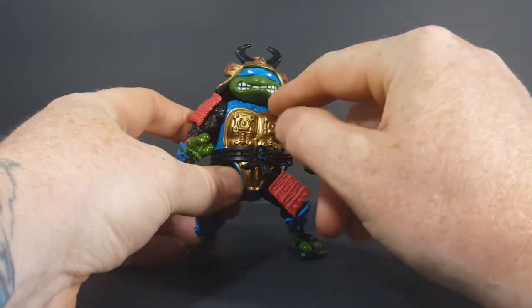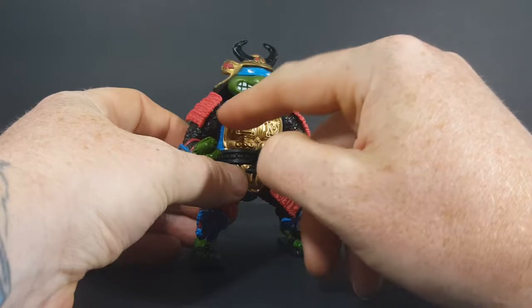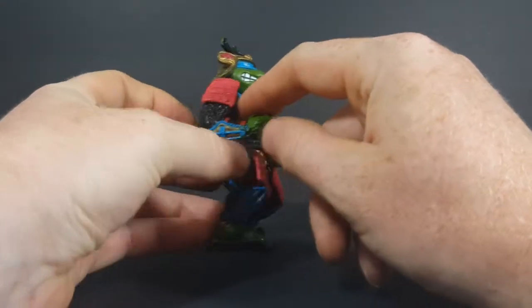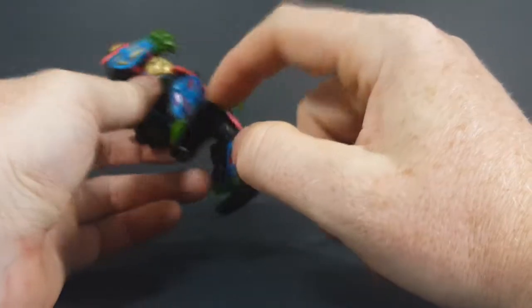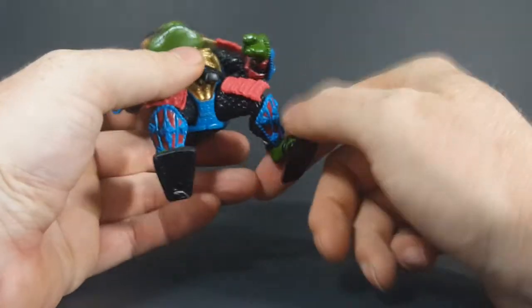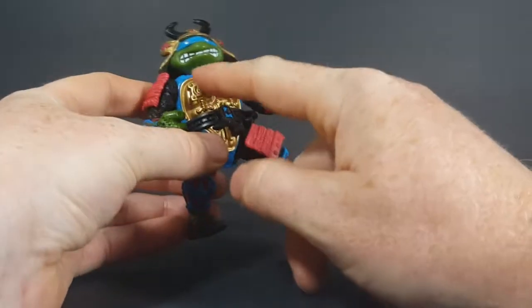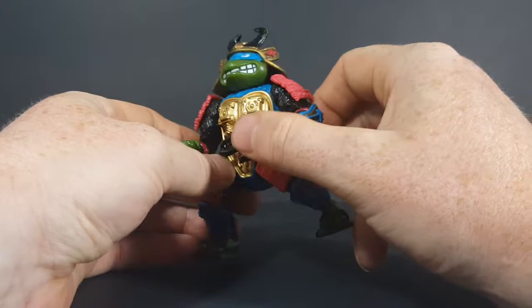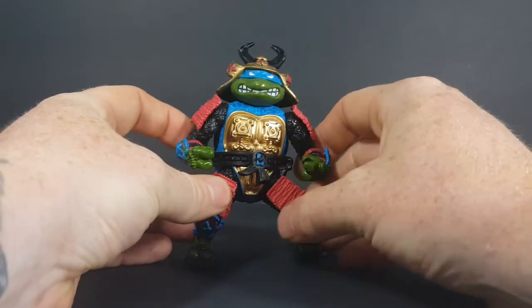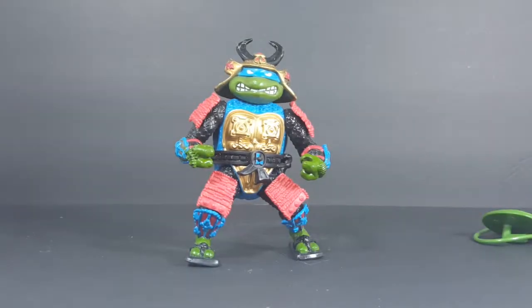As you can see here, very nice bright blue along with the black. Bright blue on the edges and decor on his armor. Got the red pads, gold chest plate, and gold helmet. Very, very nice. Again, the samurai figures were always my favorite of the Ninja Turtles toy line.